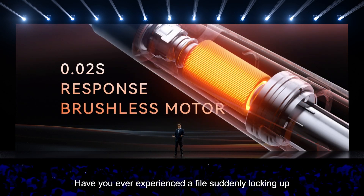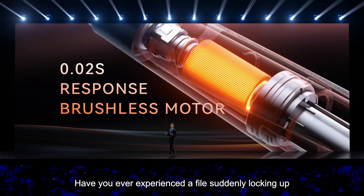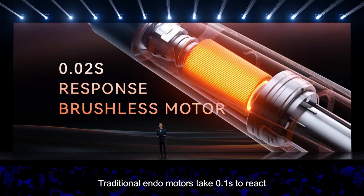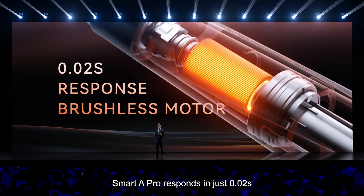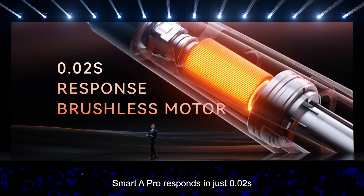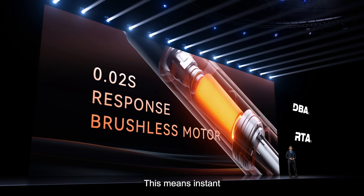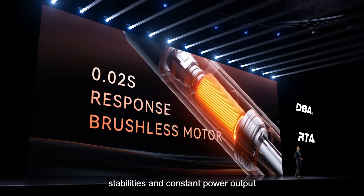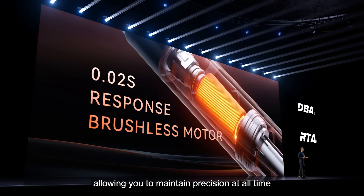Have you ever experienced a file suddenly locking up? Traditional endo motors take 0.1 seconds to react. Smart 8 Pro responds in just 0.02 seconds. This means instant stability and constant power output, allowing you to maintain precision at all times.